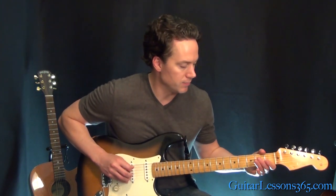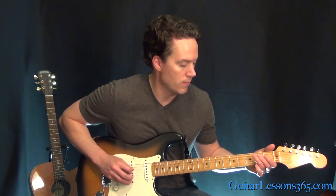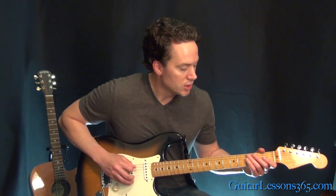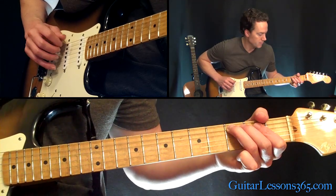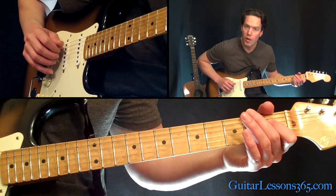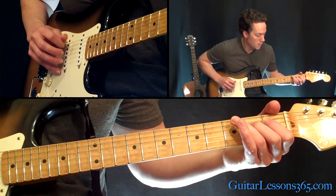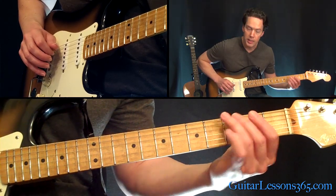Now we have the actual riff, which you're going to repeat three times, and it goes like this. See how that last note there was the note that we just started the song with. So that is just the open A string and then the third fret on the A string — a little bit of vibrato when you play that third fret. Then zero, one, two on the D string.